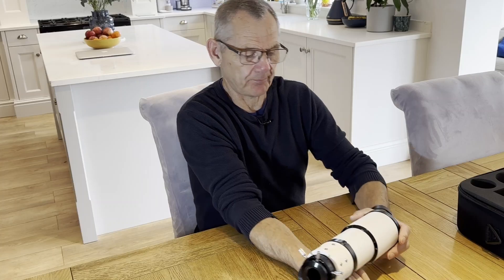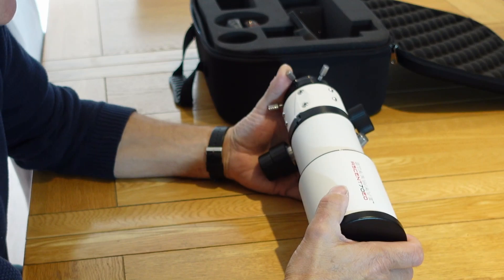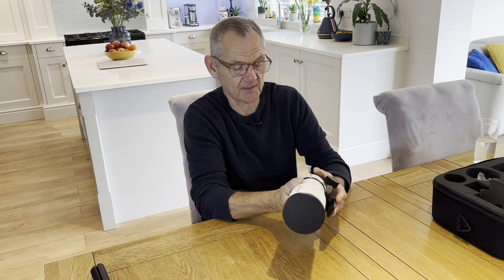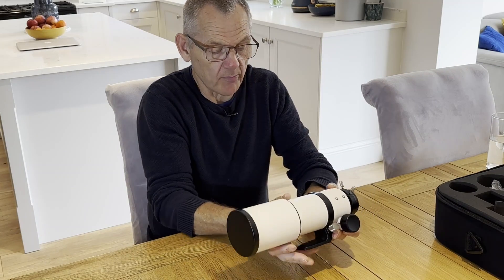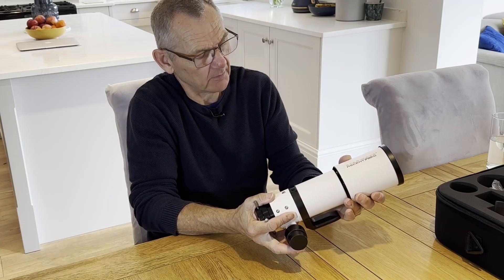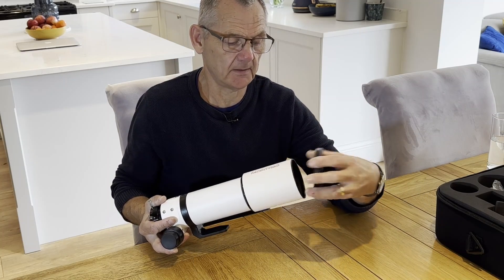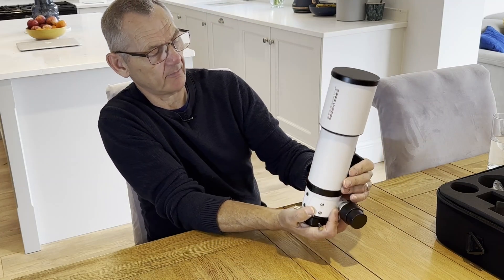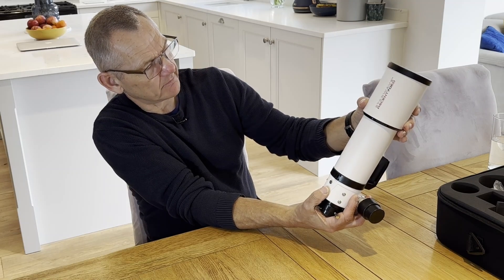Now this scope — I don't want to say budget scope because it's not a budget scope — but the price might make you think so because it's only 379 pounds. At that price I'm quite impressed with the build quality. It certainly doesn't feel or look like a cheap scope. It's an all-metal body with an aluminum dew shield, which is quite stiff to pull out, and an aluminum lens cap. All metal parts — very nice. And you're not going to have the problem of the dew shield wanting to fall back when pointing upwards. It's very firm.